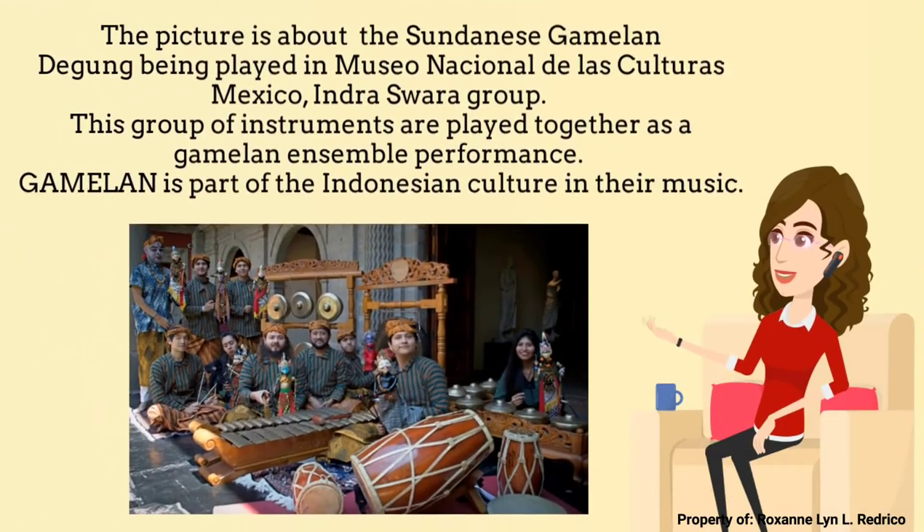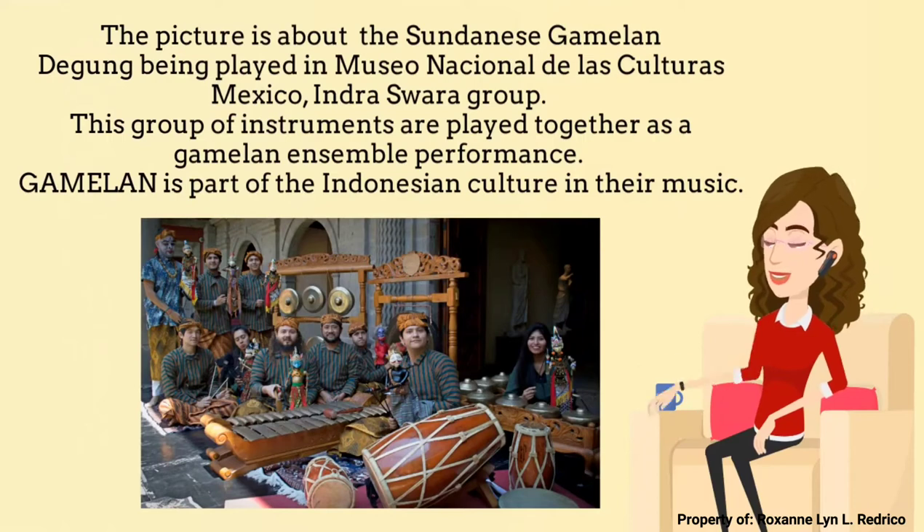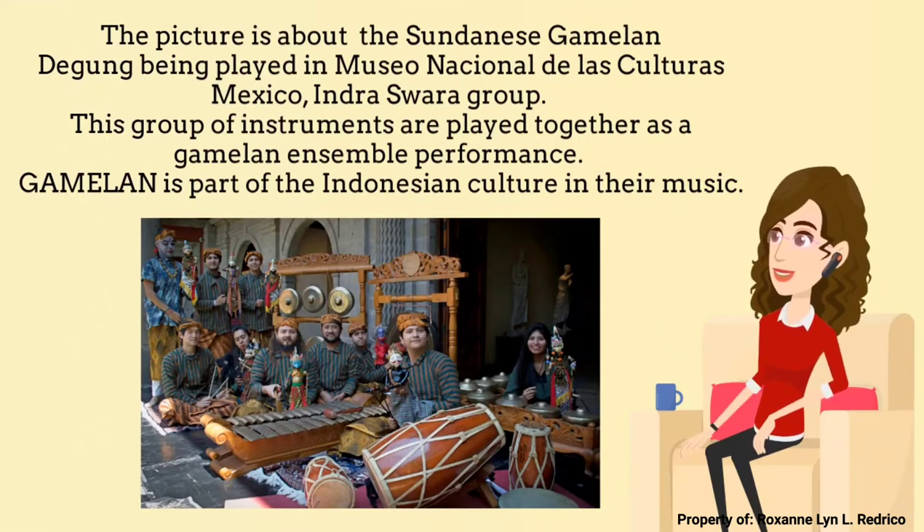Let me show you a picture of the Sundanese Gamelan Digong that is being played in the Museo Nacional de la School Torres, Mexico, Indraswara Group. This group of instruments are played together as a Gamelan Ensemble performance. Gamelan is part of the Indonesian culture in their music.